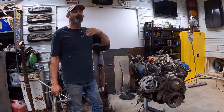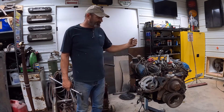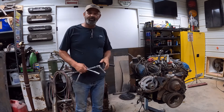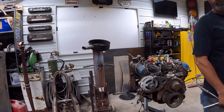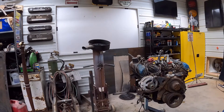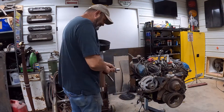They had holdover motors, extra parts, and if you ordered a one-ton chassis for a motorhome you could get a 440 still in it. So if somebody tells you you can't get a 440 past '78, you know they're wrong now. Alright, let's get the spark plugs out of this thing.